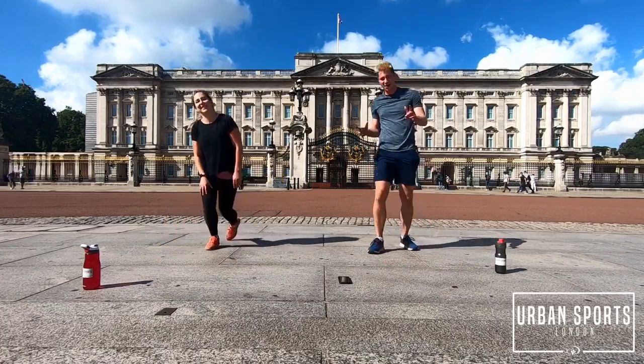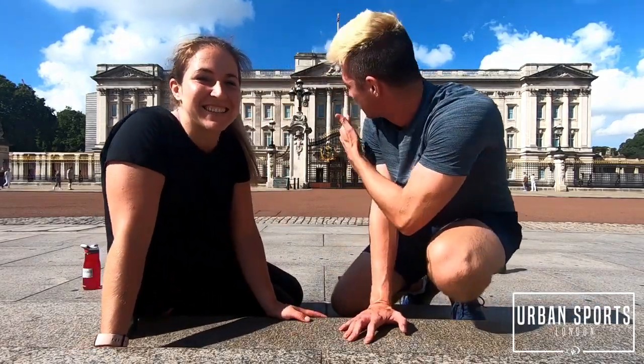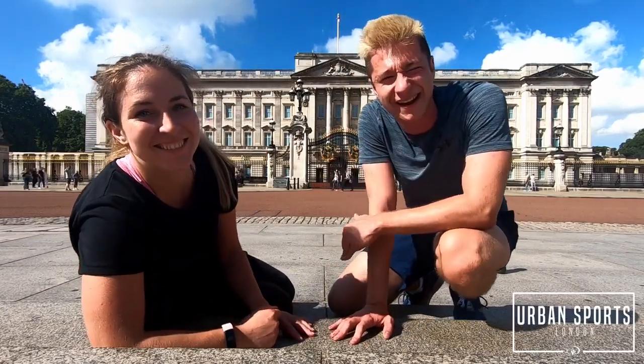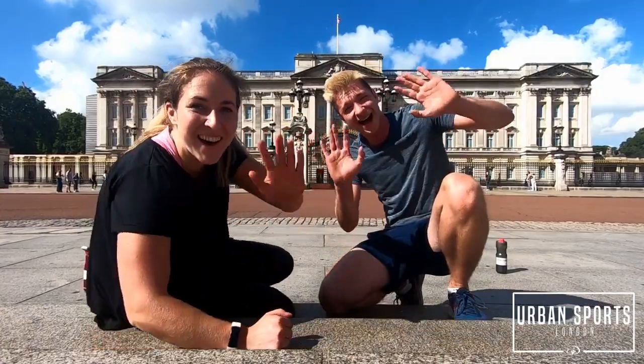That was a good workout guys! Thank you guys so much for watching — it was an awesome time. Yes, so much fun doing it in front of Buckingham Palace! The Queen is here, we are here, and we hope to see you next time. Yeah, next Saturday — another quarantine workout with Mirva and Alex! God bless you guys and see you soon, we love you guys! Bye!